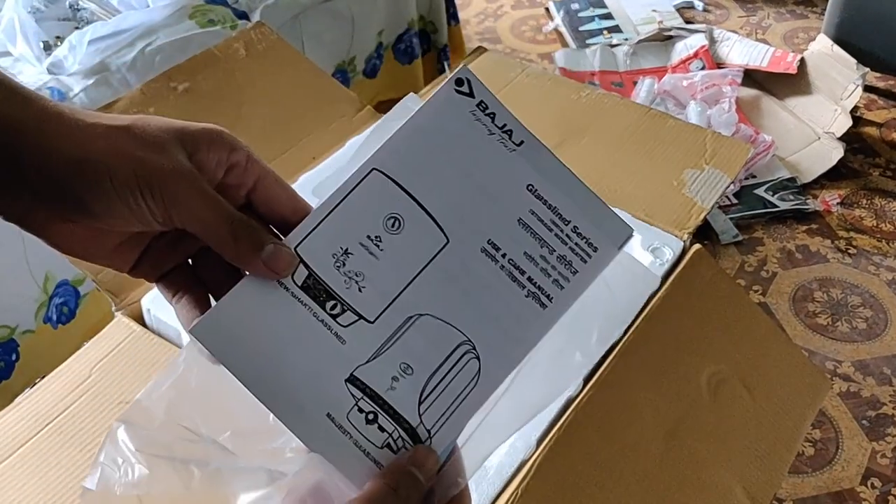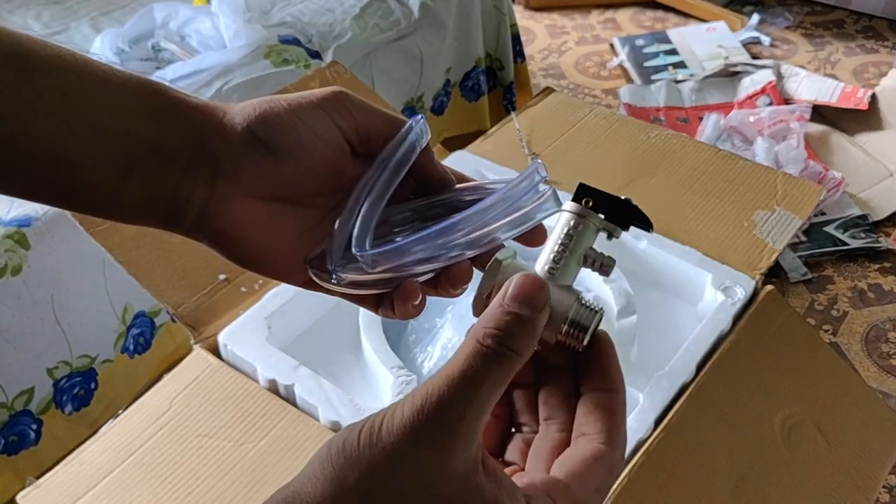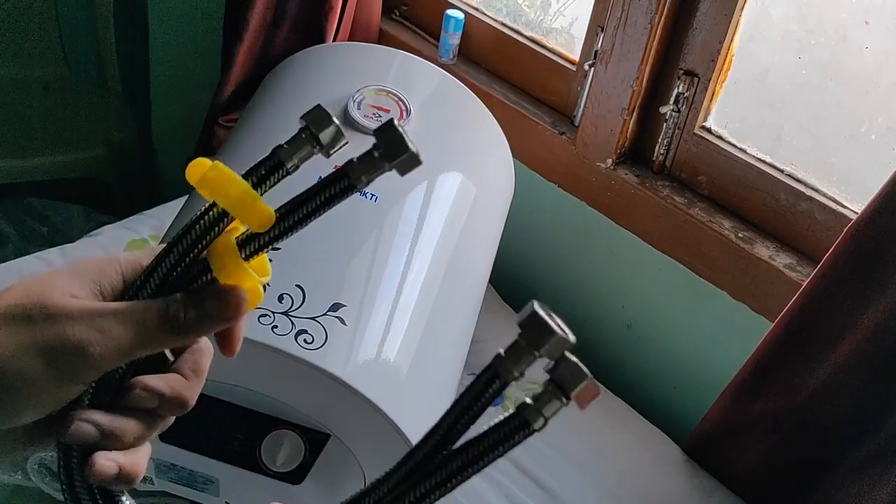In the box you get the geyser itself, a warranty card, some documentation, and nothing else. So the pipes, rivets, and screws you have to buy yourself.